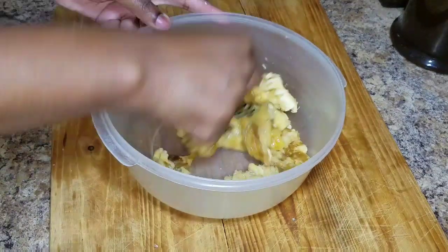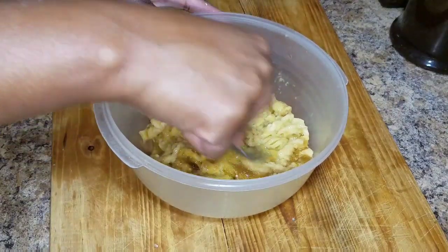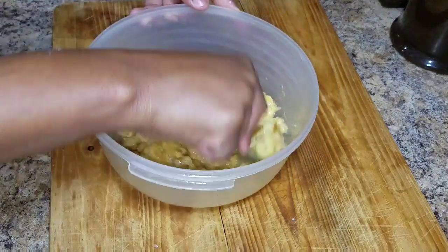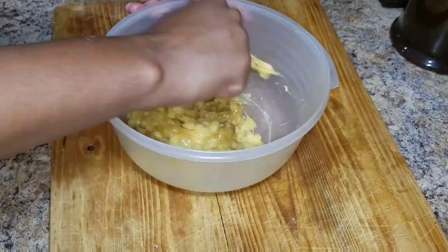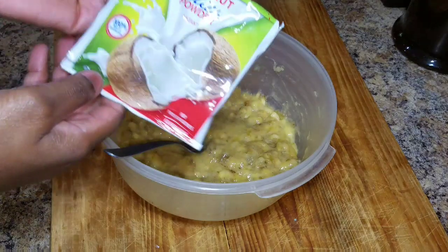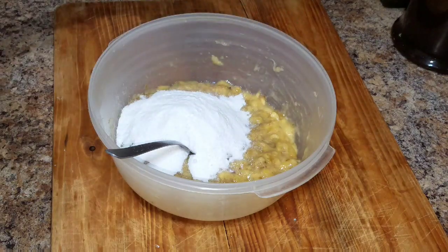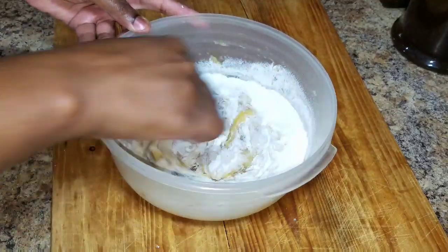So because these bananas are really ripe, I'm not going to add any sugar. Now that my bananas are nicely crushed, I'm gonna go in and add my coconut milk powder and combine both the coconut milk powder and my crushed bananas together.